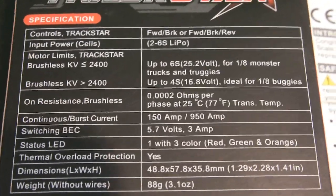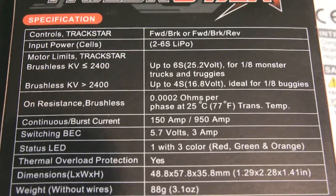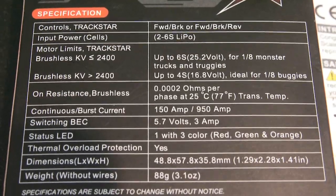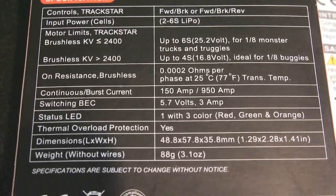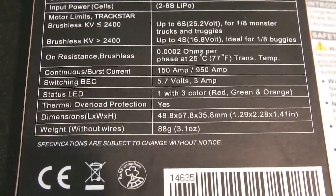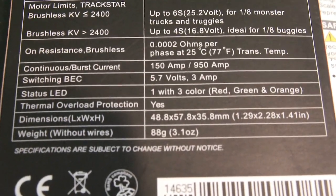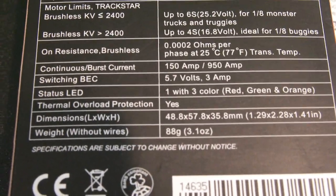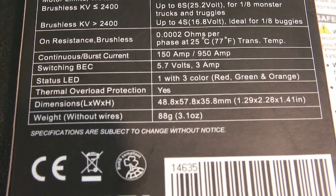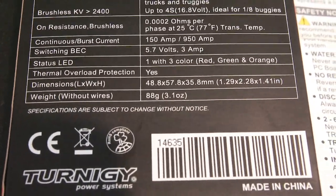It can handle the input of 2 to 6S lithium batteries. It shows here that the motor kV does need to be limited if you're running 4S or higher — not to run higher than 2400 kV motors. If you do, you're probably going to risk burning up the ESC. The ohms resistance is listed as .0002, and it has a continuous amp rating of 150 amps with a burst rate of 950 amps. The built-in BEC is a switching mode BEC rated at 5.7 volts at 3 amps.